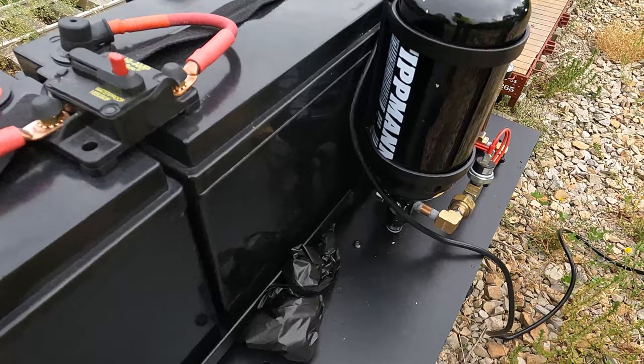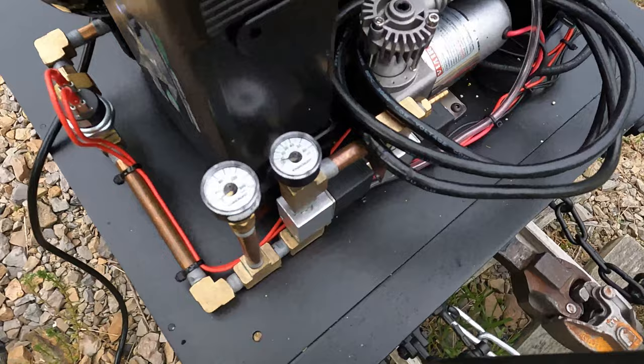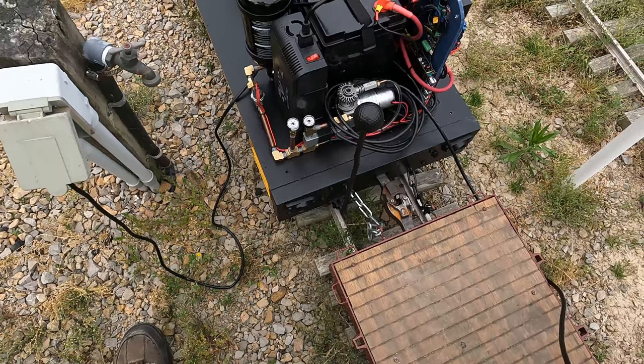The compressor feeds into this air tank — it's actually a paintball air tank. You can see on the side it says Tipman, which is a paintball brand. We have a 90 PSI pressure switch. The gauge on the left is for the reservoir pressure, and the gauge on the right is for the brake line pressure. I don't have brakes on my cars yet, so there's no compressed air in that reservoir.